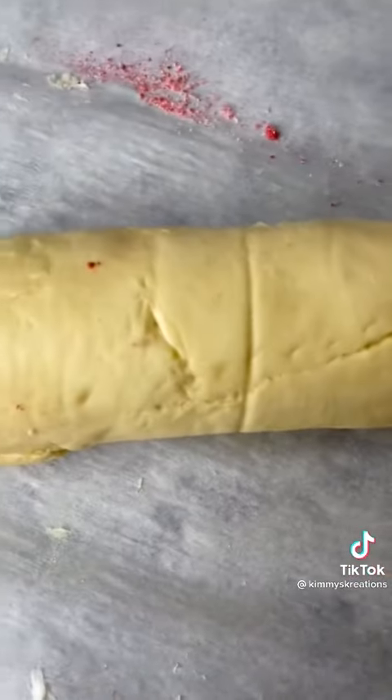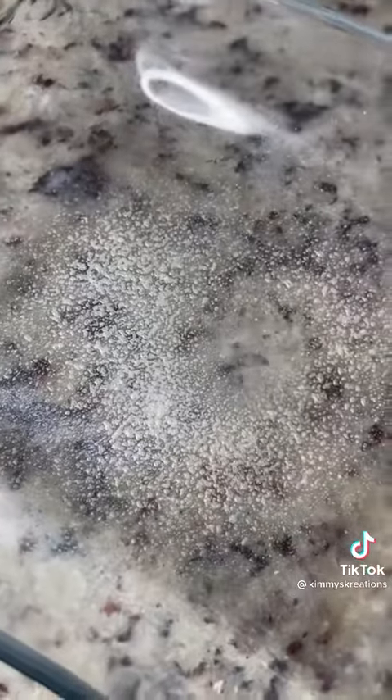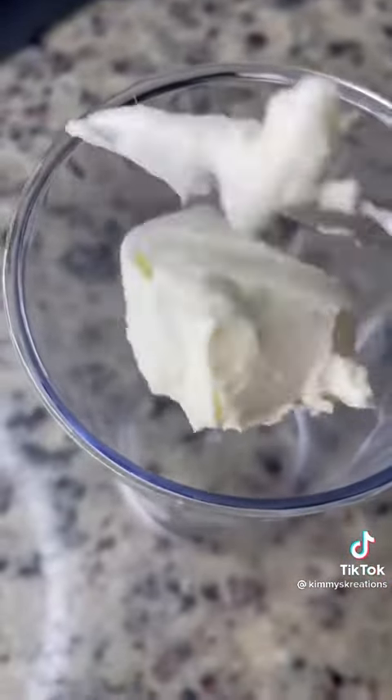Then I rolled it up, gave it a good smack to make sure it was good, got some flavorless floss, and cut them nice and thick. Grease the oven-safe pan, put them in there, and bake at 375 for 20 minutes.